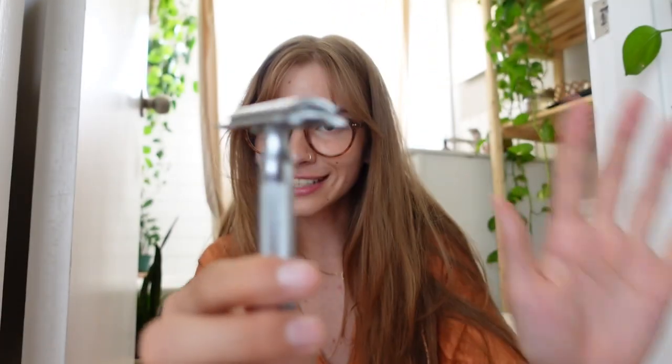I remember when I first got this I was a little scared because it looks more daunting than the super cushy disposable razors you can buy. But honestly, I have had fewer accidents with this than I ever did with any disposable razor. I think it's because the blades are better quality so they don't catch as much, and the body itself has weight to it — so when you're shaving you don't have to push down on your leg, you just let the weight of the razor do the work.